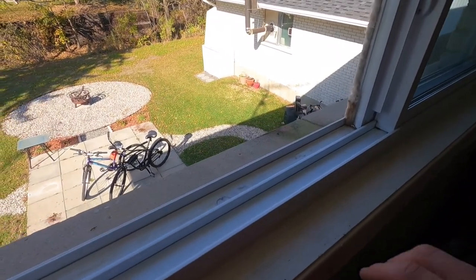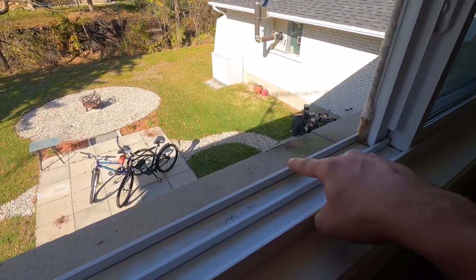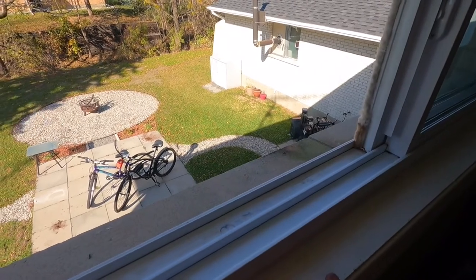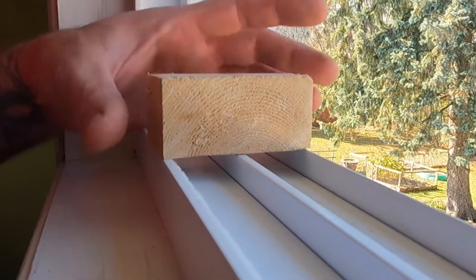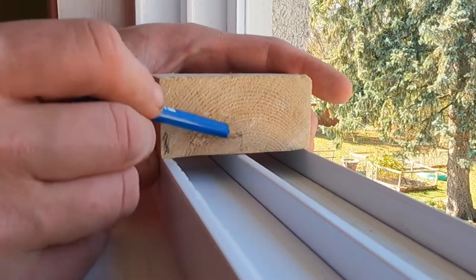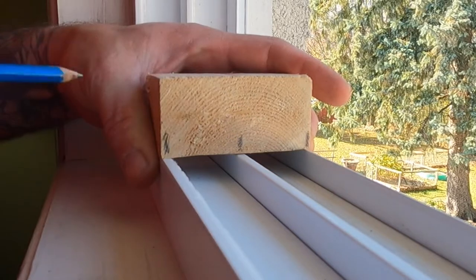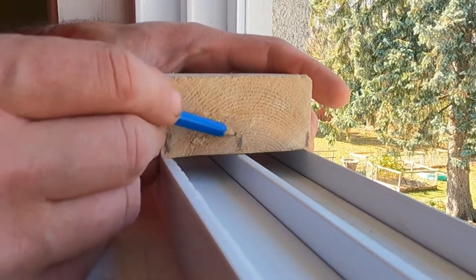Now that my air conditioner and frame is out, you can see here these are the tracks for the window slides, and these are the three points that I have to make grooves on the 2x4 to fit in there. So what I did is I took a scrap piece of 2x4 to figure out my widths in between everything, and I marked them with a pencil exactly where I need to take out, and then on my table saw I cut down about this high to actually groove these out.